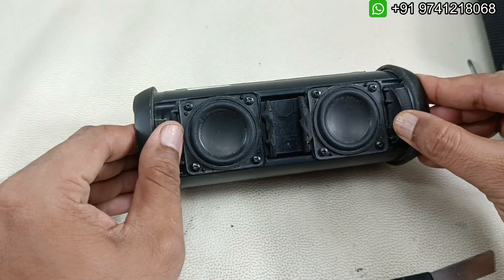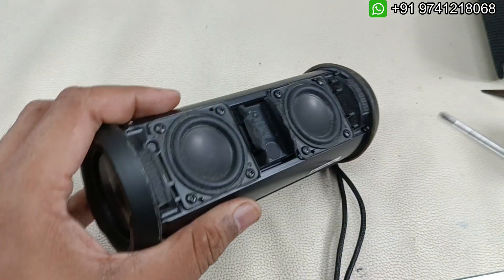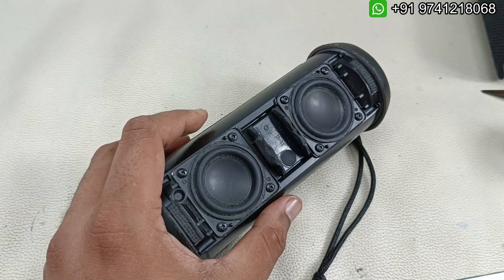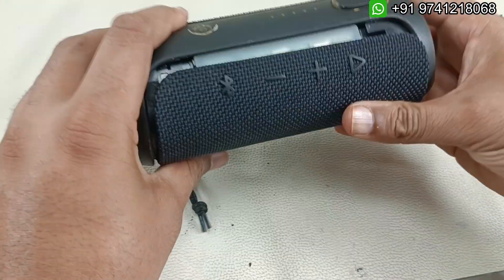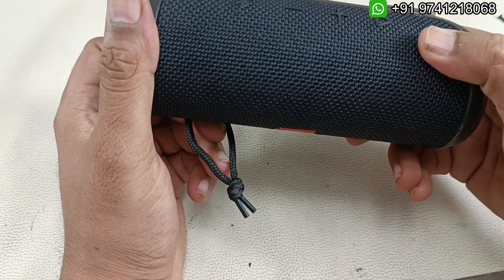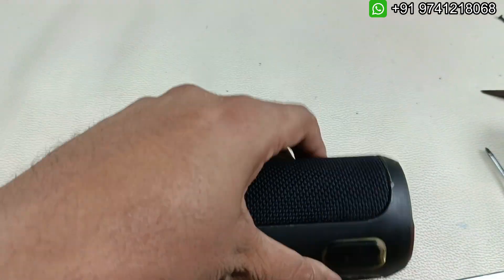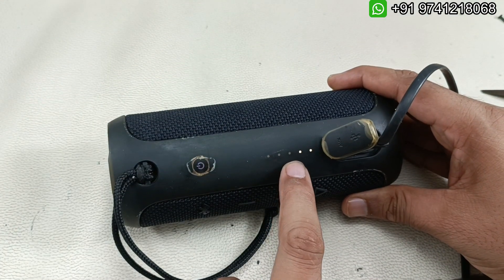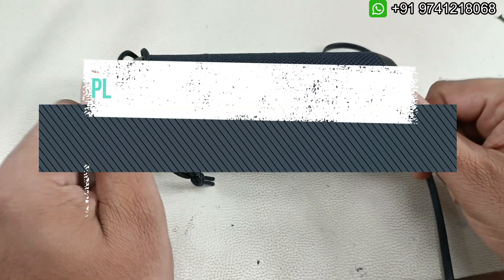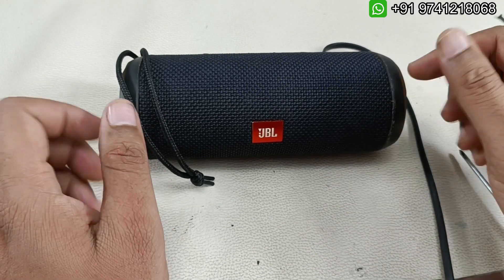Now I have to put the four screws back. All four screws have been installed - everything is perfect. Let me put the cover back. Turning it on now - perfect! Let's check charging as well. You can see the light is blinking, so everything is perfect. I hope you like the video. Please like, share, and subscribe to Audiovis 360, hit the notification bell, and leave a comment below. Thanks for watching, bye!